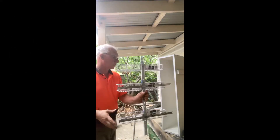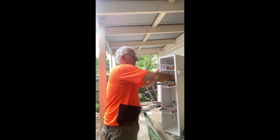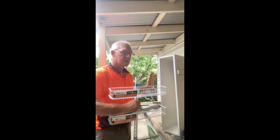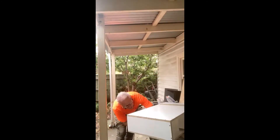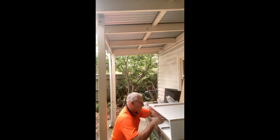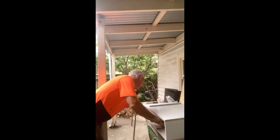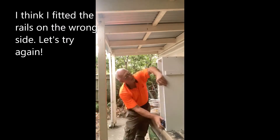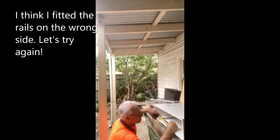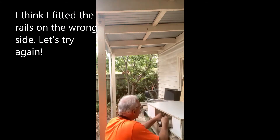The idea is that this will sit in here like that and slide down. All right, let's see if it works.